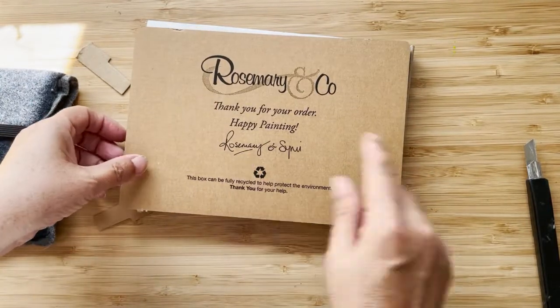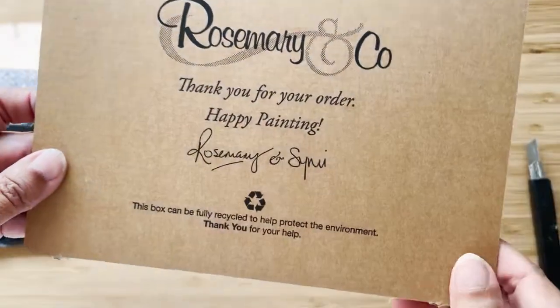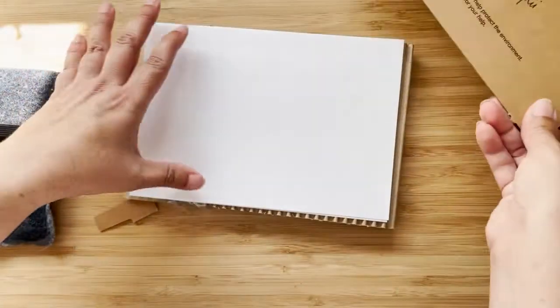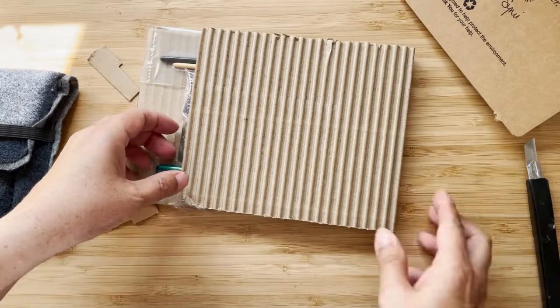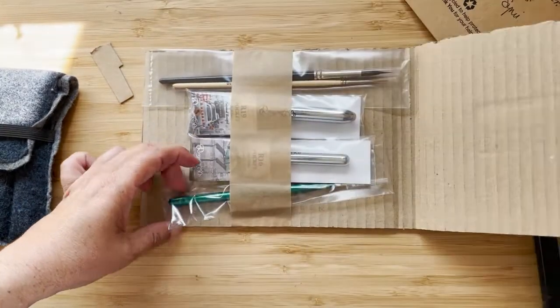So that's nice — a little handwritten note, or well, that's their signature. And that's probably my invoice.